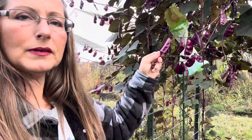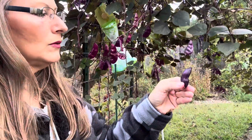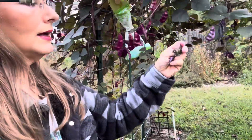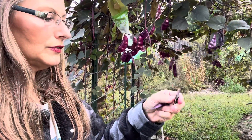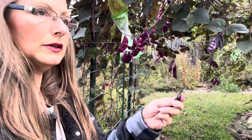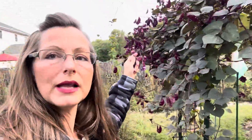This is the hyacinth bean and I'm starting to see some of them. When they look like this is when they're dry enough to pick. Now the seeds — I can feel them — they're still a little big. They'll dry up and they'll shrink as well because they'll be losing all of the moisture, and you can see here how many I have.